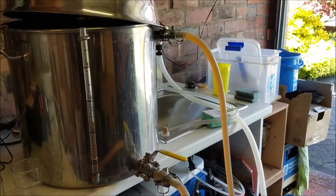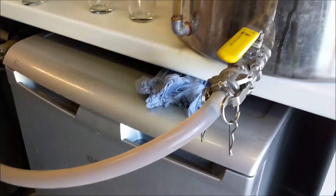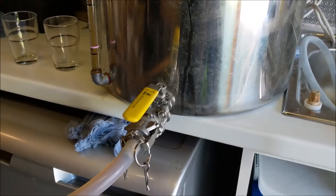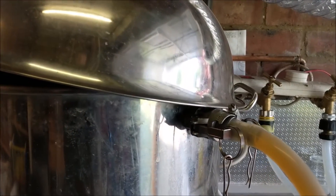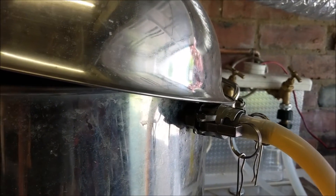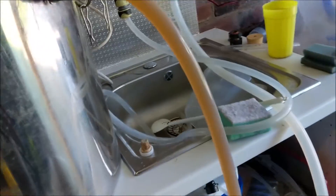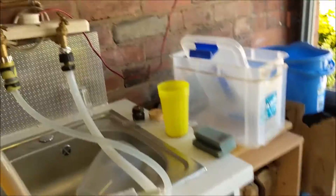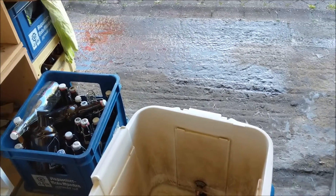Now we're getting towards the end of the boil — we've got the recirculation system set up. We come out of the bottom of the boiler below the false bottom, pump out through the plate chiller, back in through the whirlpool inlet valve. Inside it goes into an elbow down to the bottom of the boiler and then another elbow to get it going around in circles — yep, we are going around. On the other side, coming out the cold tap through the plate chiller, out of the plate chiller and into the mash tun to use the hot water to get a good clean.